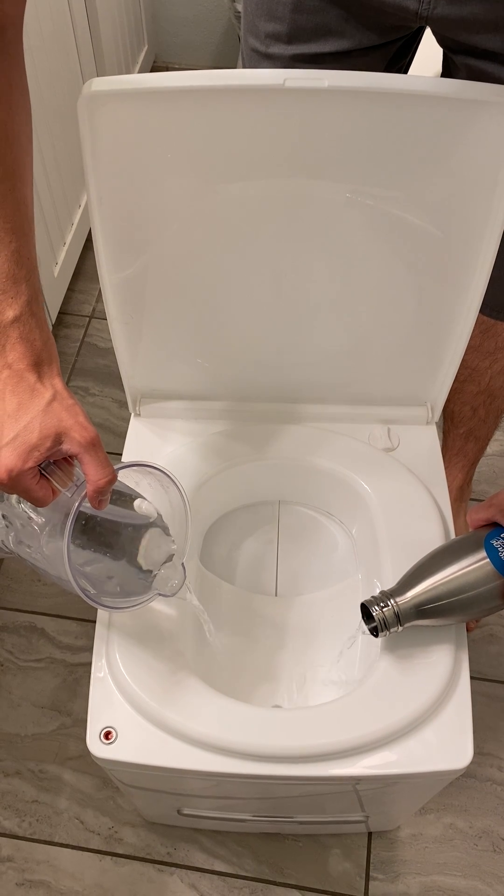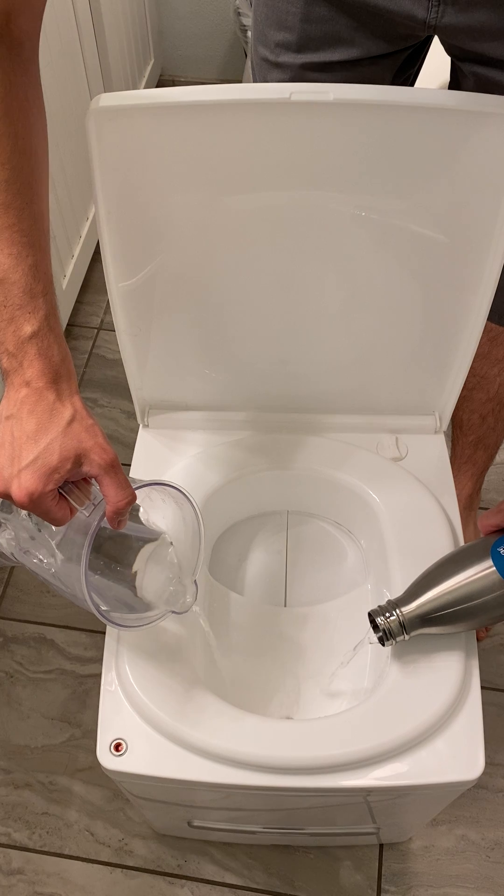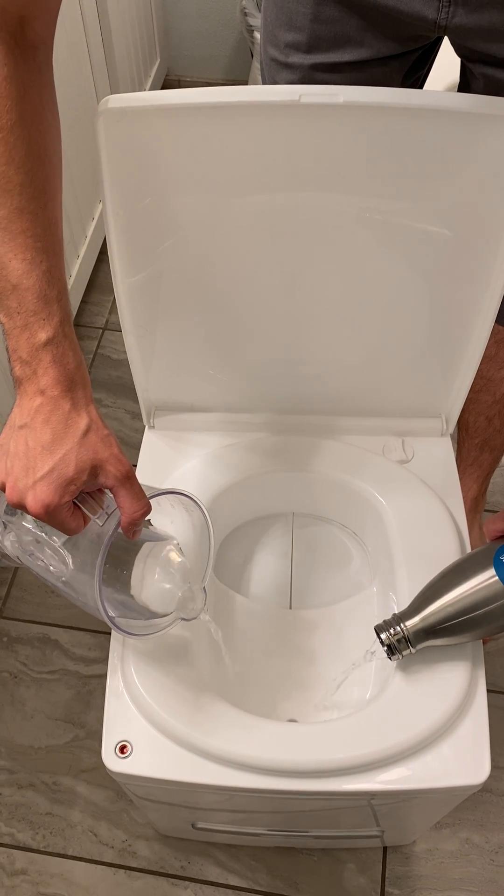If you want to do teen urinating, this is the way to do it. You can have a race, and remember, as the Ghostbusters said, never cross streams.